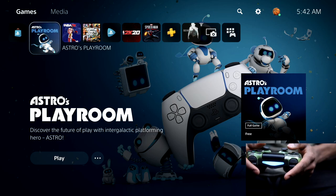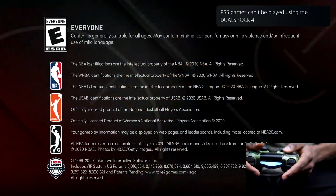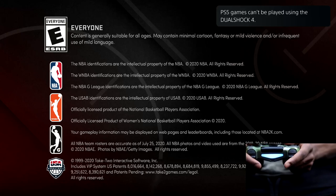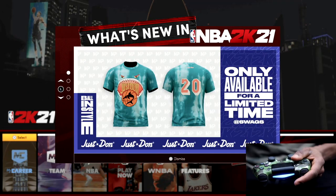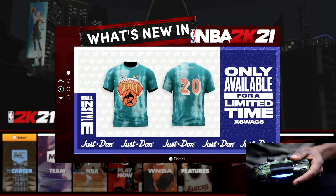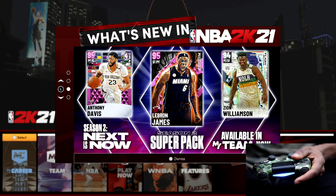Let's try NBA 2K21. You'll notice it gives us the same exact message as the last one — it's not going to work. However, if you try to play these games via remote play on the PS4, you can play PS5 games. It's kind of weird — this controller only lets you play PS5 games on the PS4 when using remote play, but not directly on the PlayStation 5.